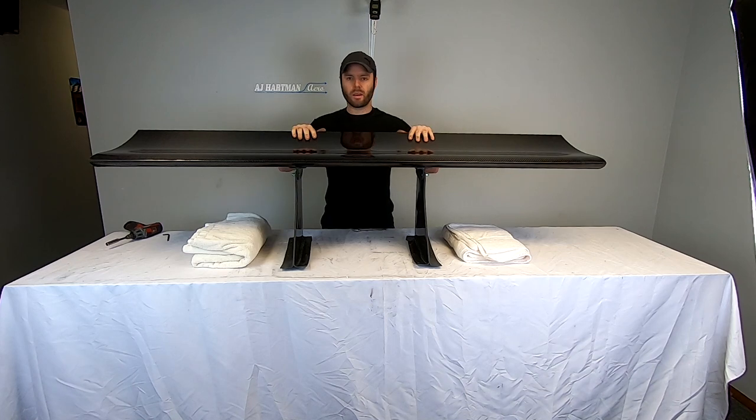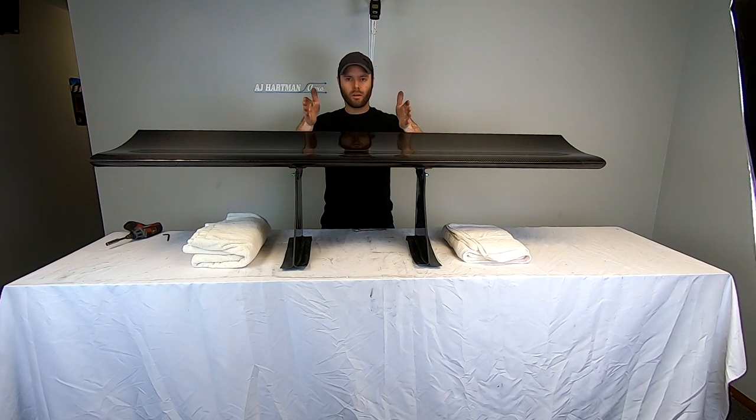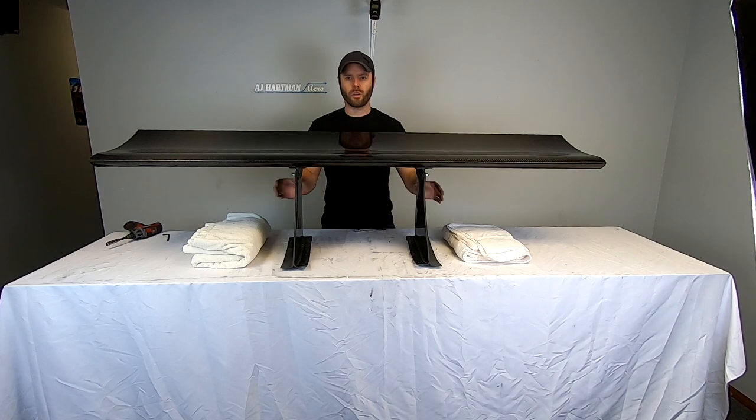At this point we are ready to take this whole assembly, plop it onto the trunk, get it centered, and mark and drill our holes.